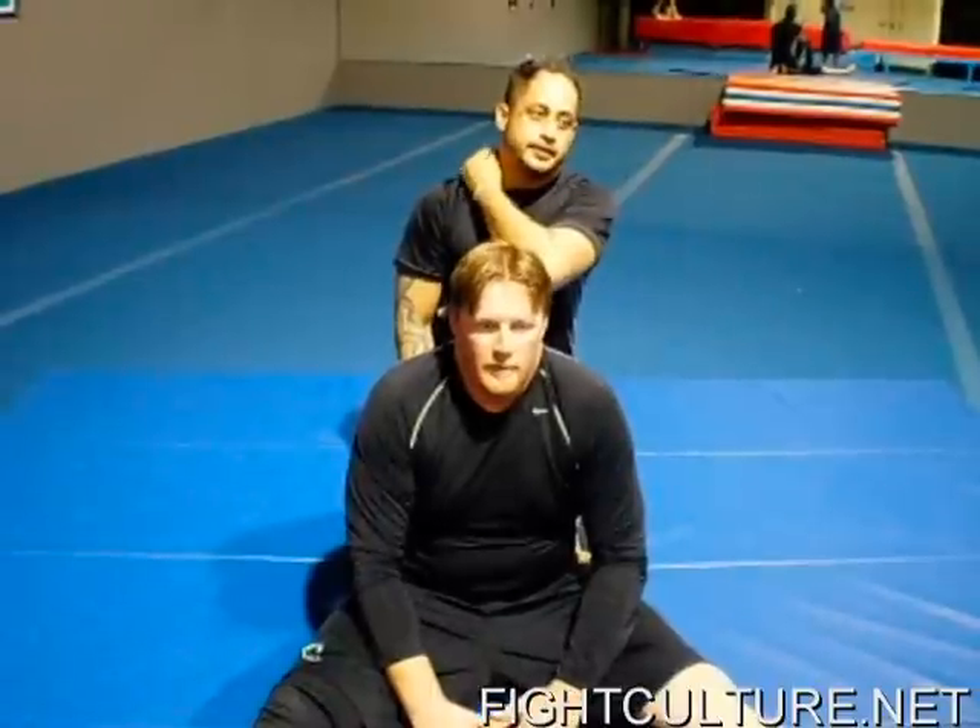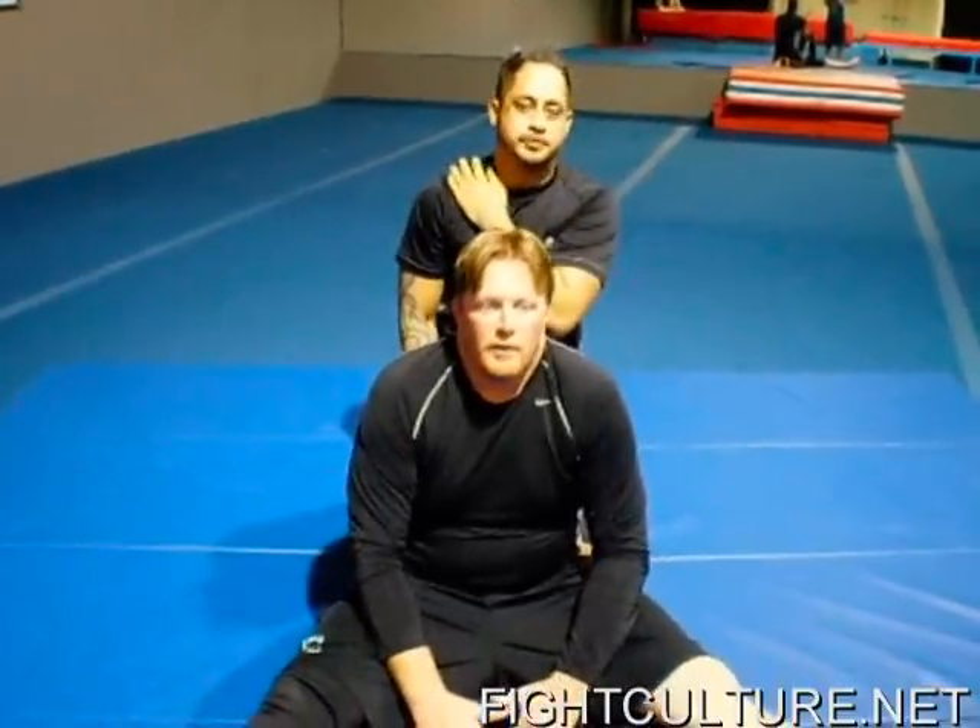Hey guys, I'm Joey, this is Gary, and we're going to go over the finer points of the Renegade Choke.